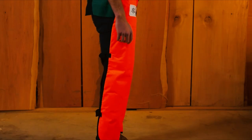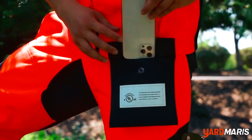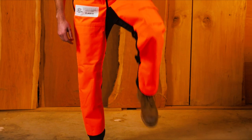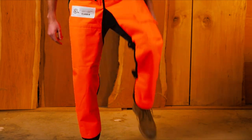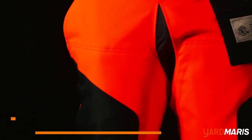We'll discuss key features such as material quality, cut-resistant capabilities, and adjustable fit to help you make an informed decision when selecting the right chaps for your needs. To learn more about the featured chainsaw chaps and where to purchase them, be sure to check the links in the description box. Now, let's dive in.